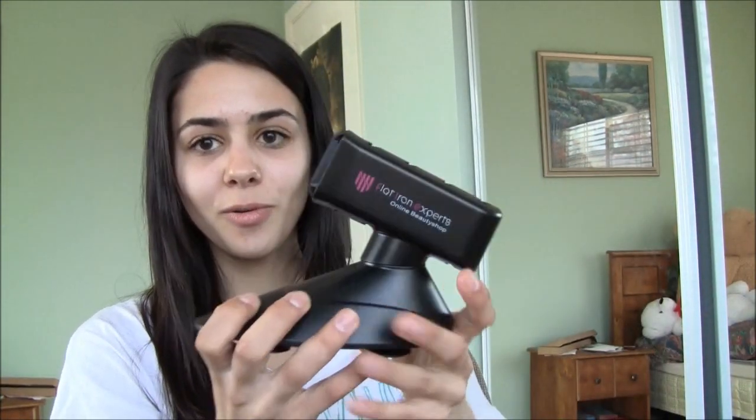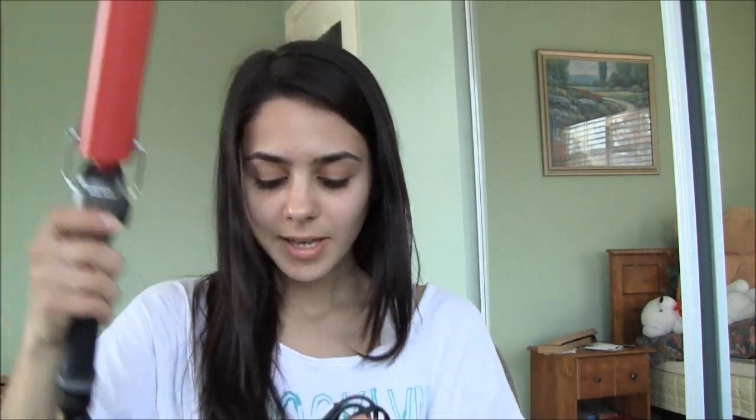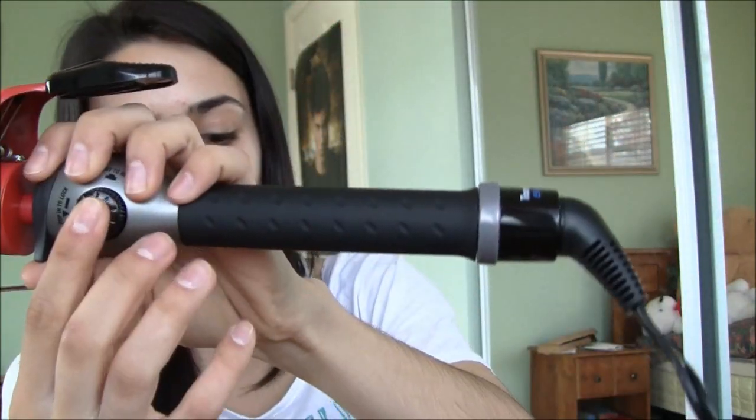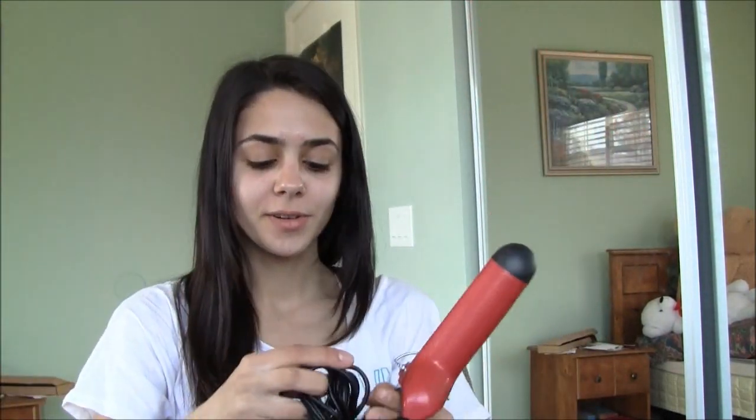It also came with this little holder. You just flip the top into here — for example, if you just got done styling your hair and it's really hot, you don't want to put it anywhere, so you slip it in here and it'll protect anything from getting damaged and let it cool down in there. It has a really big barrel, again one and a half inch, those heat settings, and very long cords, so if you want to go across the room, pretty sure you can.